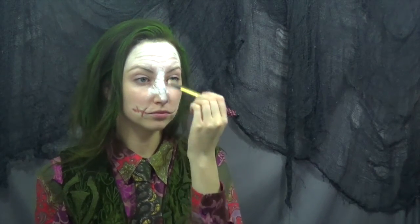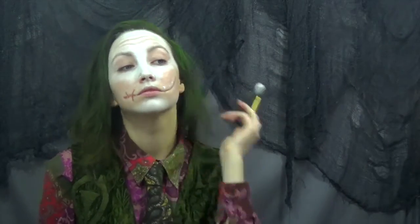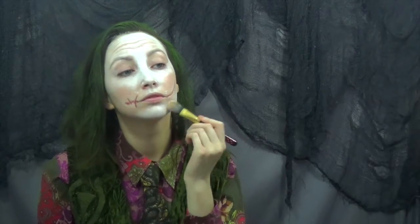Now I'm just going to take that white paint and start to make funny faces in the mirror to create wrinkles in different places of my face, and then really buffing it in as messily as I can, since his makeup was very splotchy and messy. So I'm not really making any sort of rhyme or reason with it.